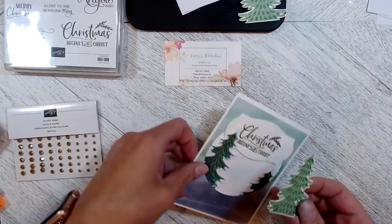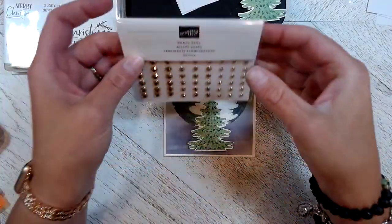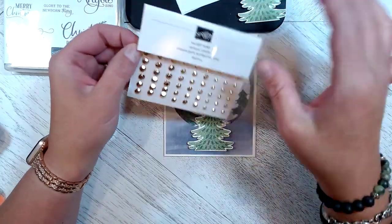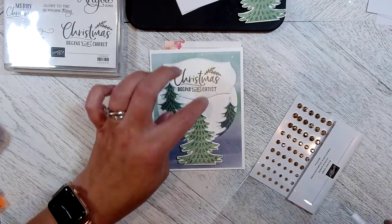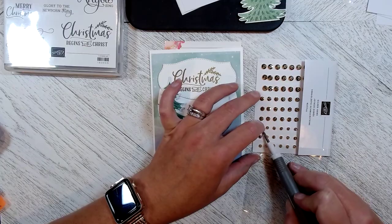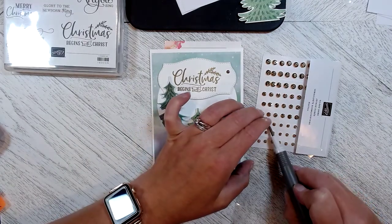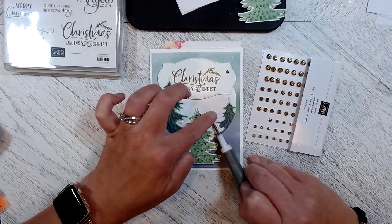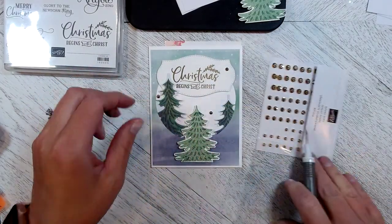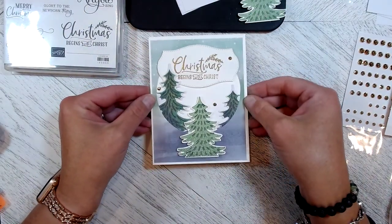I laid it in the middle on the front. In the annual catalog are the gilded gems in gold, and we're going to use a couple of these on our card to tie in with the gold. I'm going to use the small and the medium ones — place one up there, one over here, and one more over here on this side.